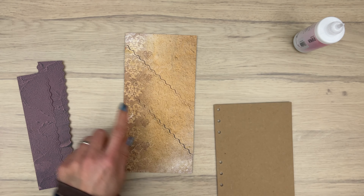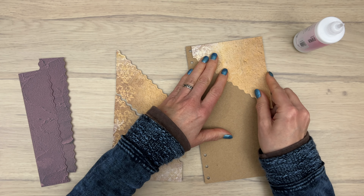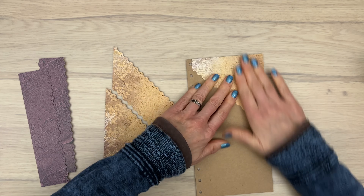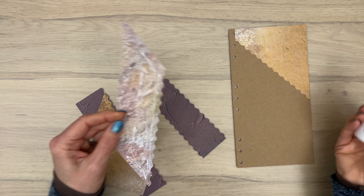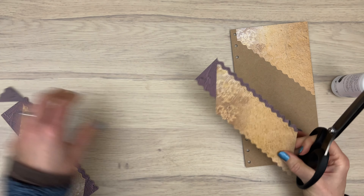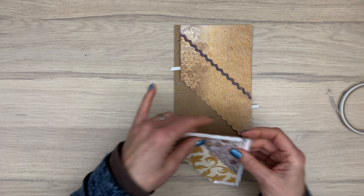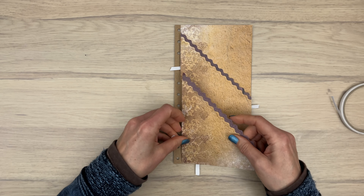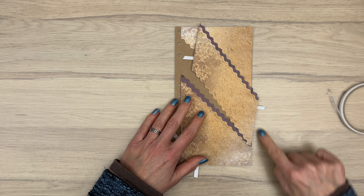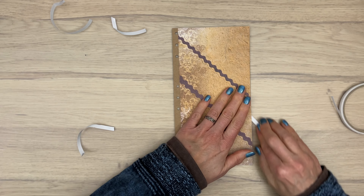Now let's make some pages for the purple planner. I cut a piece of scrapbook paper at the same height as a page but a bit smaller so the holes stay open, then cut it into three sections using one of the edge dies. I layer patterned papers with the same edge die, gluing the lightest brown paper to the purple one and trimming the edges with long scissors. Then I use tape on the back — taping only the sides for the middle section and along the sides and bottom for the lower section — lining them slightly over each other to create fun pages with pockets.